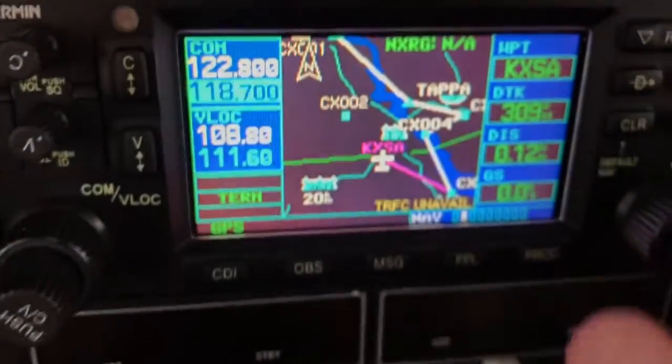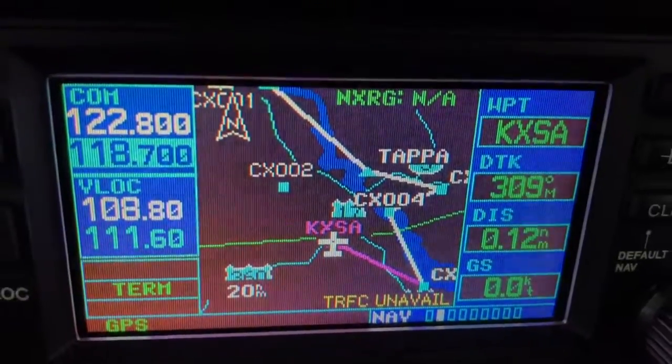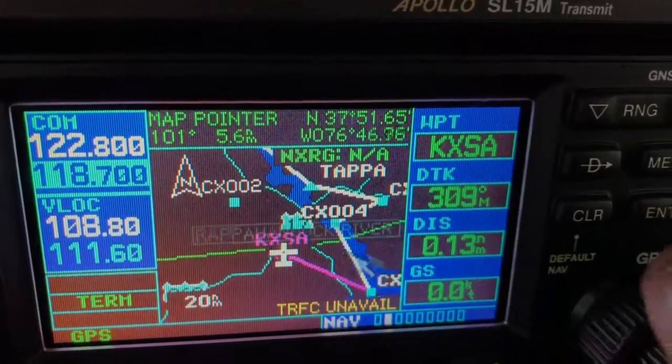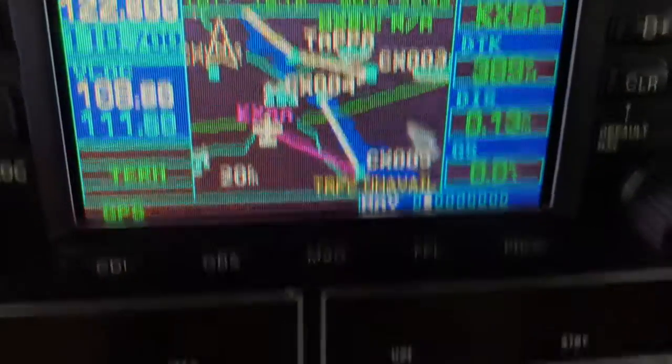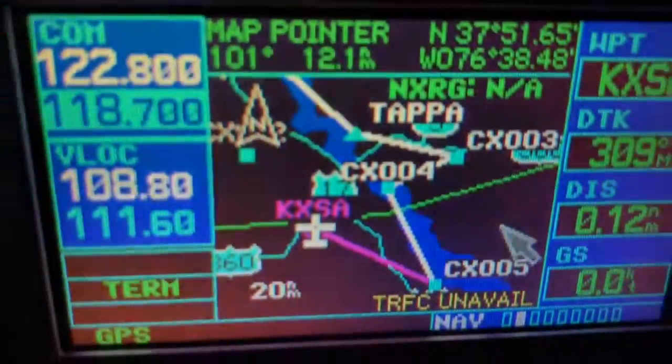Notice that it's automatically jammed everything into the box for me. If you look at my map page, you can see TAPPA. If I scroll over a little bit, you see the TAPP intersection and it matches exactly what's on the iPad down there. That's pretty easy, right? Pretty cool little function.